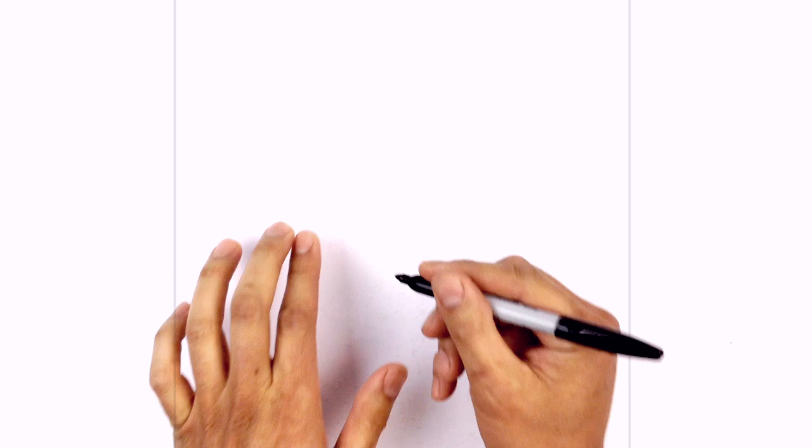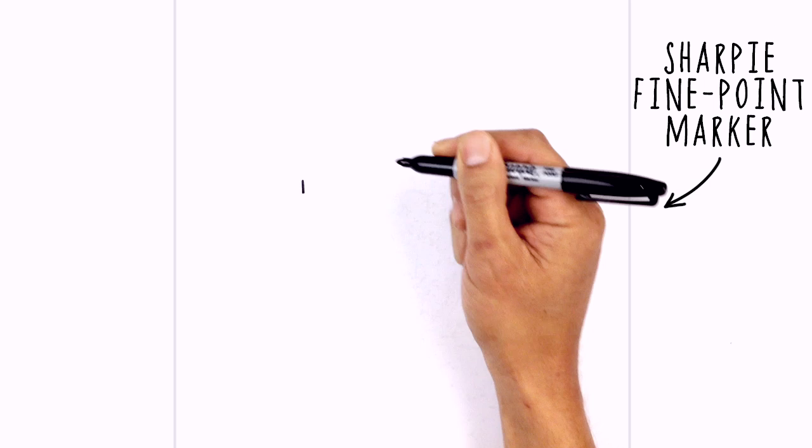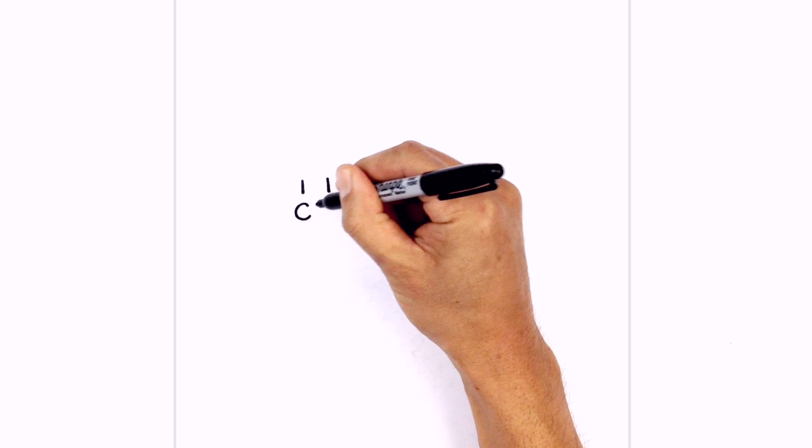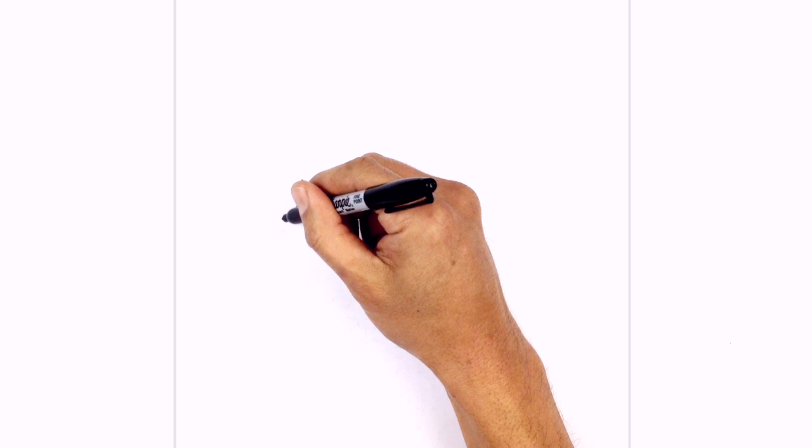Let's start with the eyes. We're going to draw two short vertical lines, one on the left and one on the right. Just below the left eye we're going to draw a C-shape for the nose, and then just under the nose we're going to draw a big smile, curving down from the left side of the nose and back up on the right side.